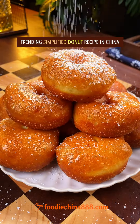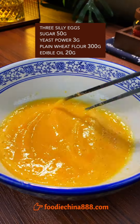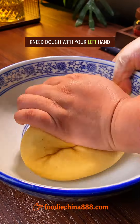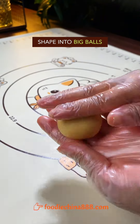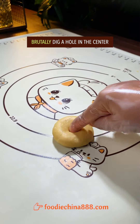Trending simplified doughnut recipe in China. Use three silly eggs, sugar, and yeast powder. Brutally beat it. Add plain flour, stir well with edible oil, and knead dough with your left hand. Let it sit for half an hour. Degas with your single hand, then cut into equal parts and shape into big balls. Flatten with grandma's rolling pin and brutally dig a hole in the center.